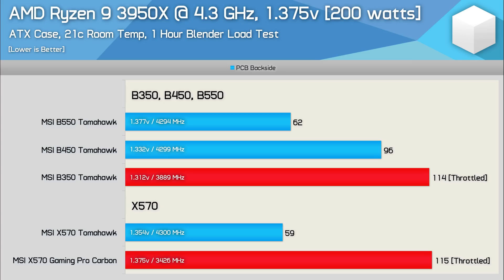Here's our most extreme stress test: the 3950X overclocked to 4.3GHz using 1.375 volts. Unsurprisingly, the B350 Tomahawk failed this test as it began intermittently throttling the 3950X down to 500MHz for a breather before cranking it back up, only to repeat the process moments later. By the end of the hour, we ended up with an average clock frequency of 3,889MHz, and the board did run for 11 minutes before it began to throttle. The X570 Gaming Pro Carbon also failed, but it took just 4 minutes to hit its thermal threshold, ending up with an average operating frequency of just 3,426MHz — a truly dismal result for an expensive X570 motherboard.